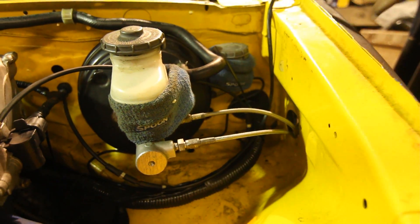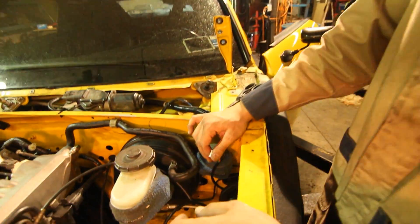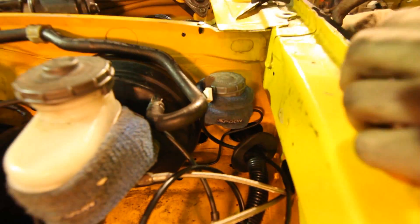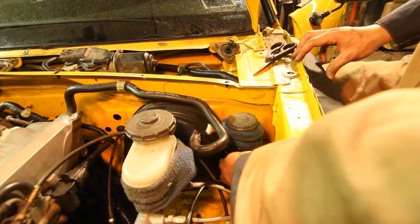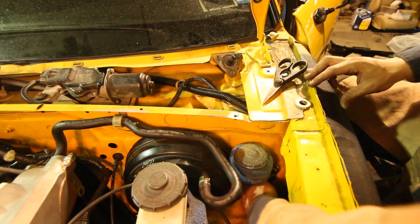So, installed. Next, now that the connector is up here on the top of the engine bay, we just poke a little hole in the factory grommet for the engine wiring harness to run it through into the cabin of the car. Poke a hole and you can just shove it through the metal here into the cabin.